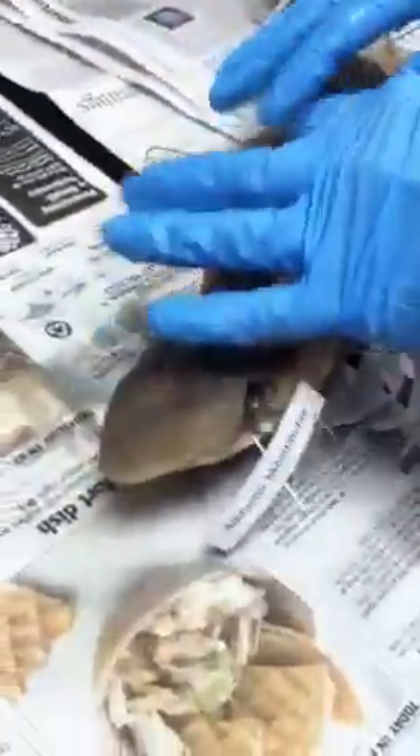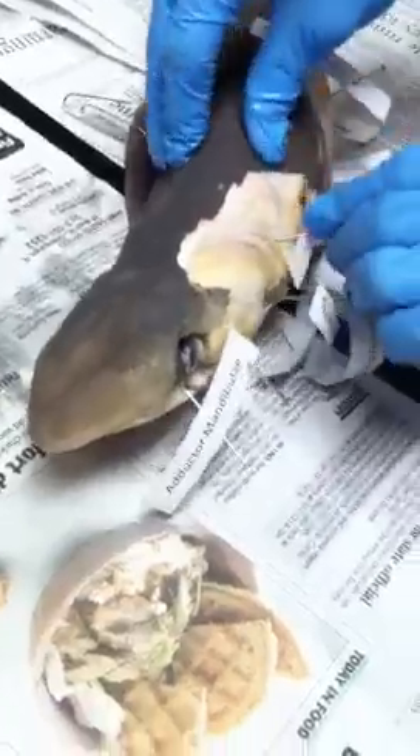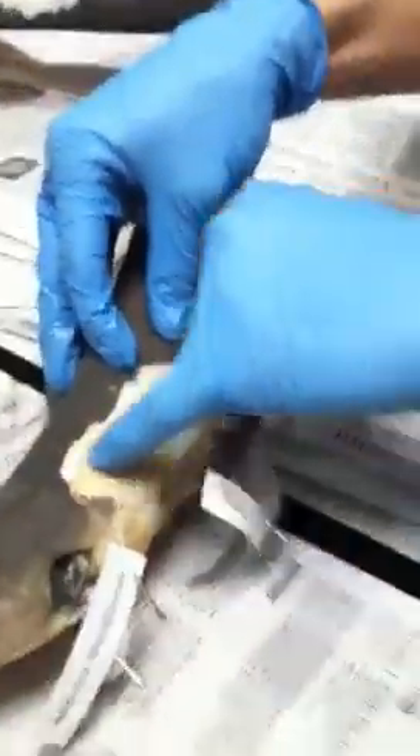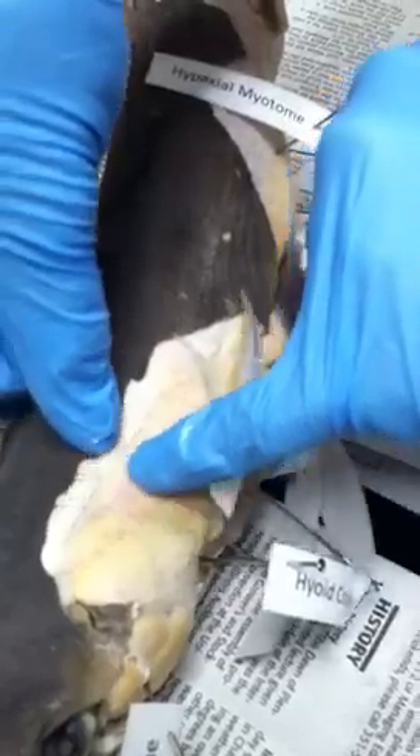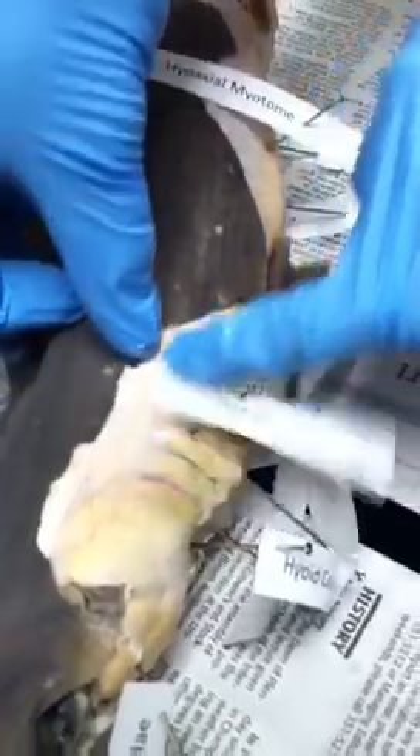Now I go to the dorsal region — I have three muscles up here. The first one is right above the dorsal constrictor, and that right here is the cucularis. With my fingers in between here, it kind of makes a little triangle — it's the cucularis. I go ahead and pin it right there.